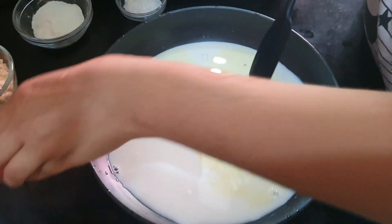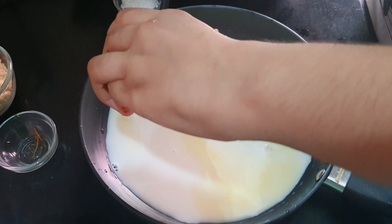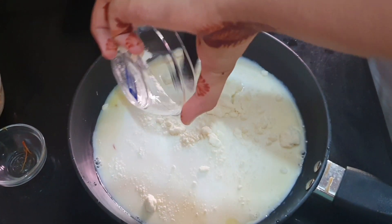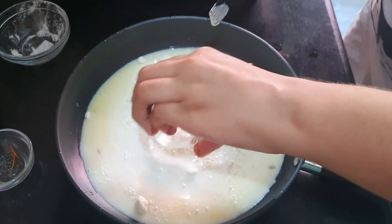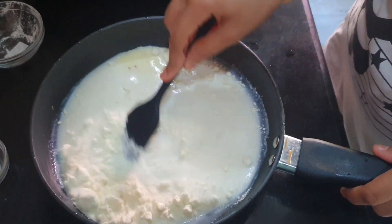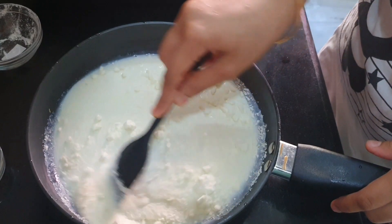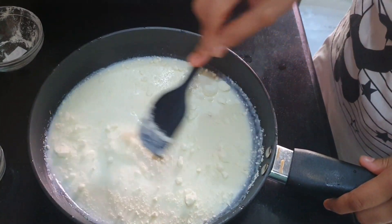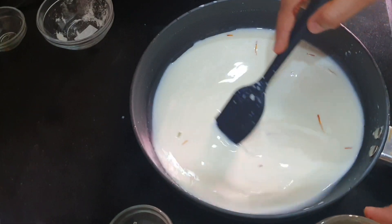I have added the water. Now we will add the milk powder and mix well to avoid any lumps.